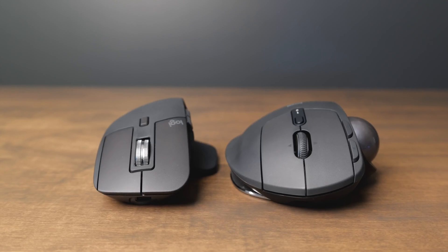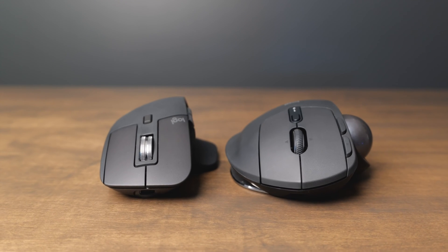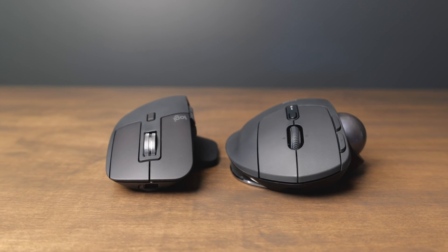The device pairing button is on the top of the MX Ergo, while it's on the bottom of the MX Master 3S. Another difference is that on the MX Master 3S, you can either use the scroll wheel in free spinning mode, or click the button below it to switch to ratcheting scroll mode. I find I like the scroll wheel on the MX Ergo a little bit better — it's just a little more tactile to use.